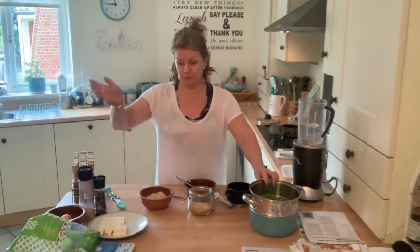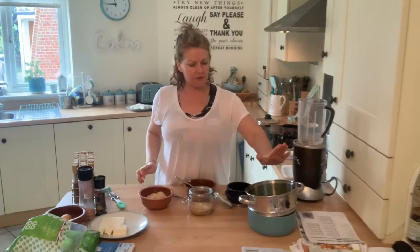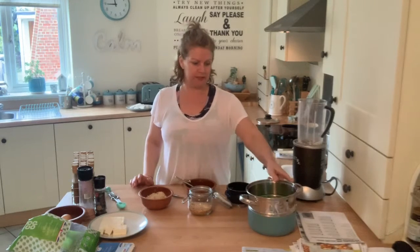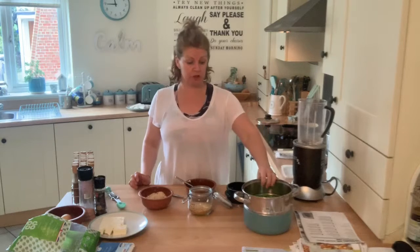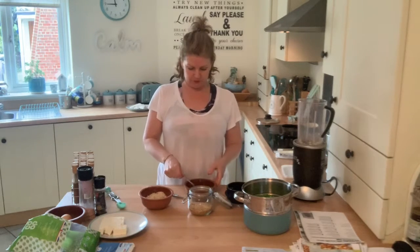You literally just use normal frozen peas. I've already cooked my frozen peas - I've got a cup and a half in there, so this is probably for about 4 pancakes. What I'm going to do very quickly is get the scrambled egg on.